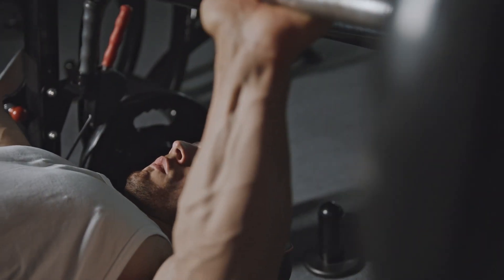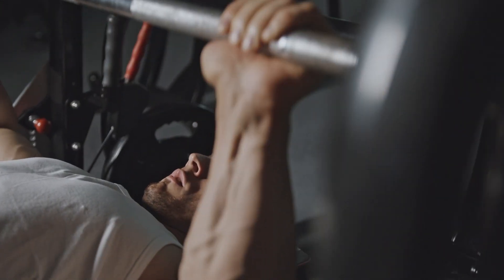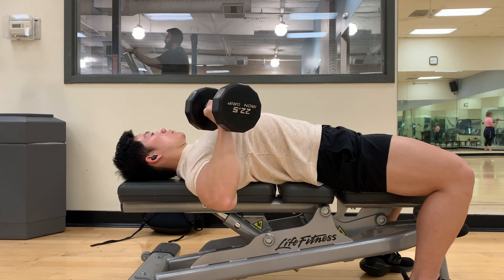But that's not the only benefit of the dumbbell bench press. It can also help you even out imbalances between your left and right sides, because each arm has to lift the weight independently — you can't rely on one side to do more work than the other. This is especially helpful if one side of your chest is lagging behind. Additionally, the dumbbell bench press is easier on your joints. With a barbell, your arms are stuck in a fixed position, putting extra strain on your shoulders and wrists, especially with heavier weights. Dumbbells give you more freedom of movement, which reduces the risk of injury.